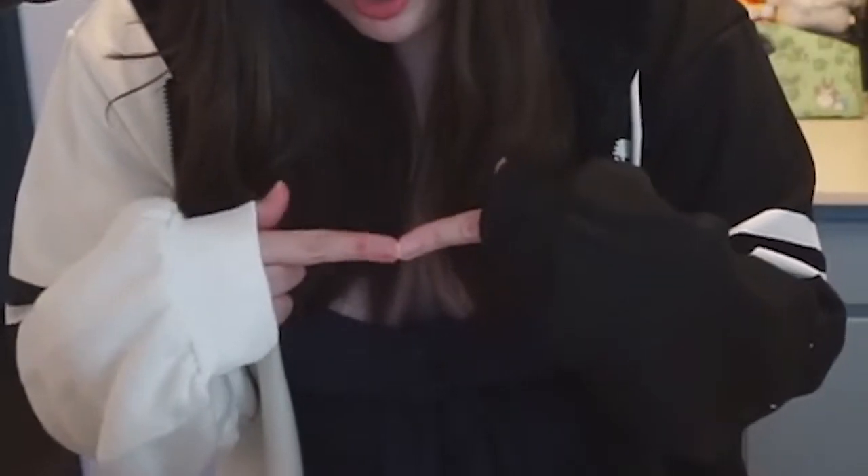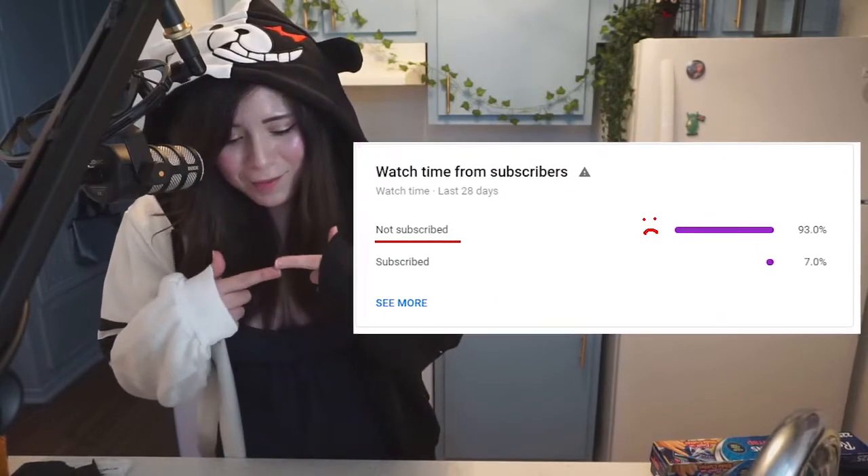I hope you enjoy this kind of video. If you do, if you could like, comment, subscribe — especially the subscribe part — because my analytics are telling me something otherwise.